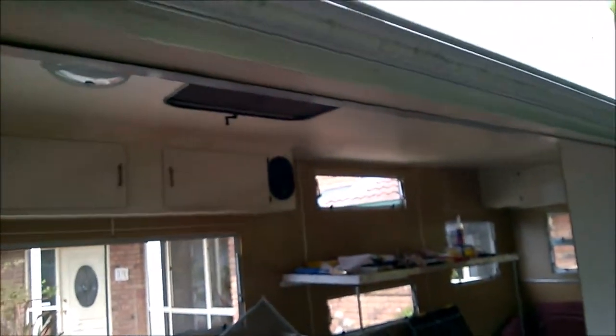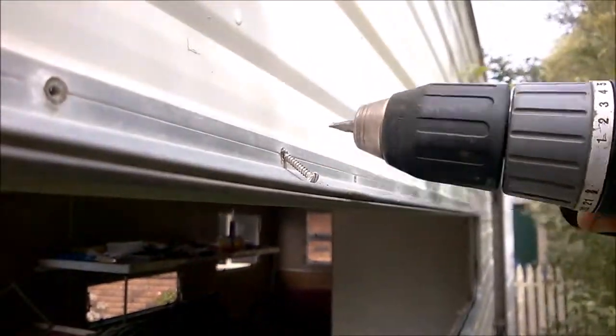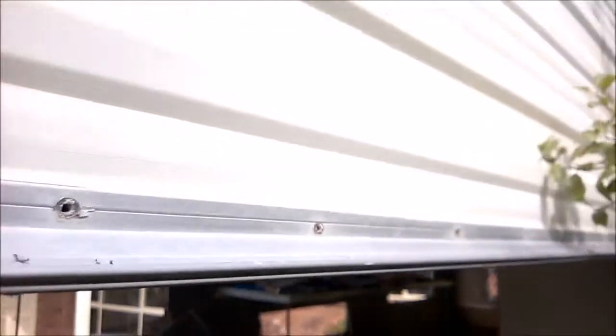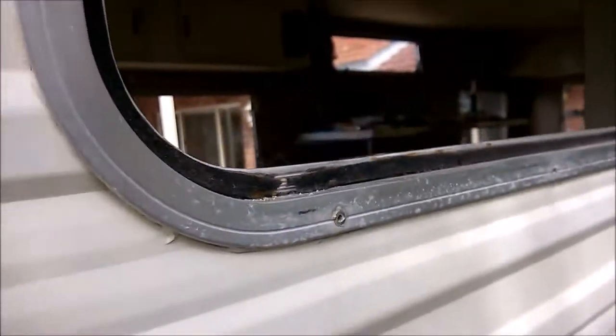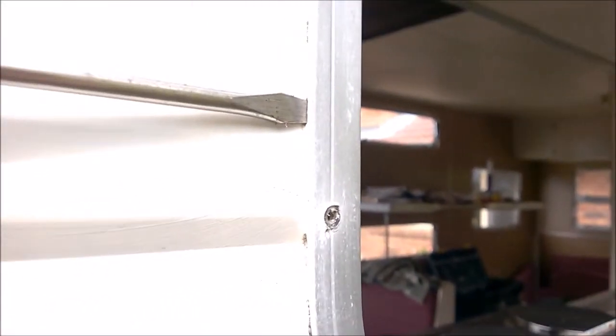Almost all the screws are out except for one last one. Now that all the screws are out, the next step is to slowly pry this away from the frame. This is going to have to be a very gentle process so we don't actually damage the cladding.